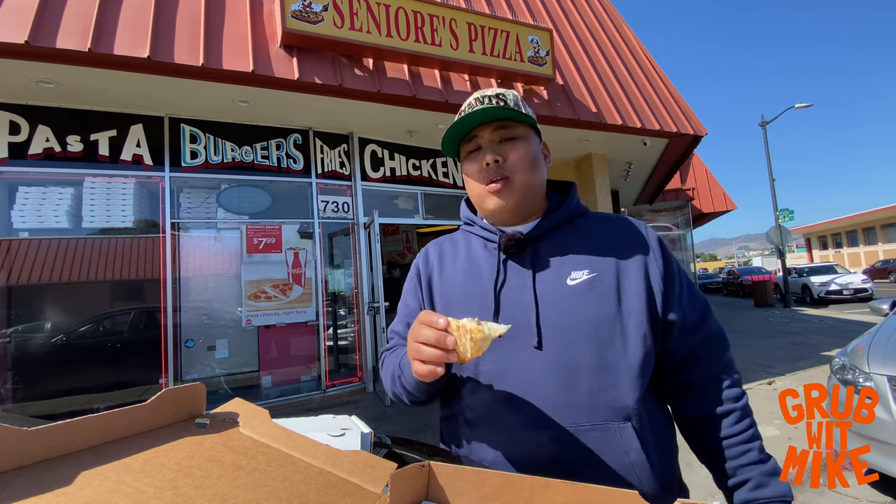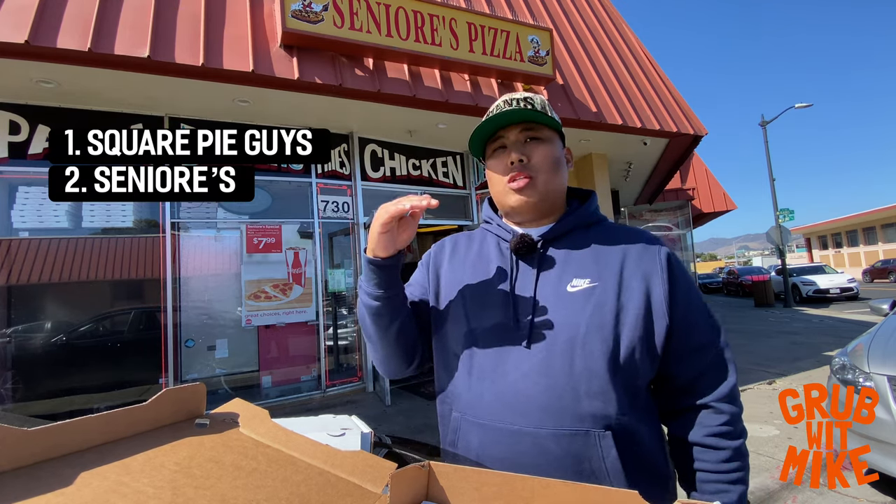I'd go get some ranch but you don't need it — if you want to turn this up to the next level though, get some ranch on here. Out of today's San Francisco pizza hunt part two, my ranking of the four spots: number one Square Pie Guys, number two Señores, number three Little Joe's, number four Escape from New York. This is just Grubble Mike's opinion — I can only speak for my own taste. This is Grubble Mike, not Grub With Everyone. I can only keep it real and give my organic and natural reactions. Like, subscribe, hit that notification bell, leave a comment below about your favorite pizza spots in the city, and let me know which of the four you like best.